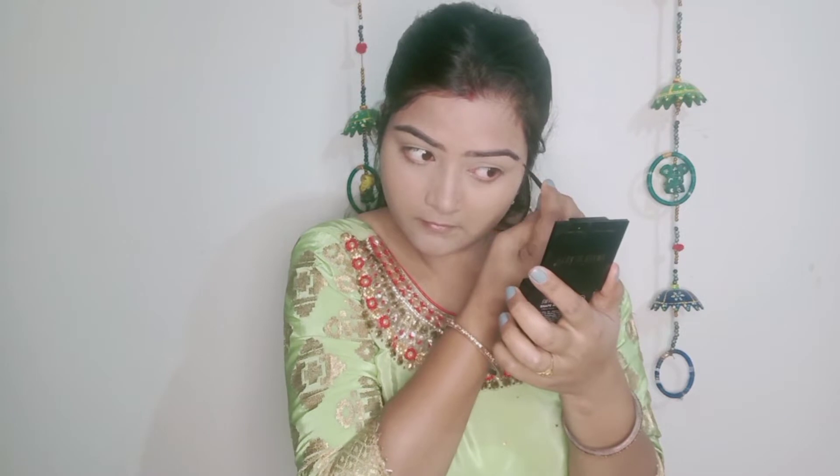Next, I will shape my eyebrows. I will use a brown shade to fill and define my eyebrows, applying the product carefully to get a clean brow shape.